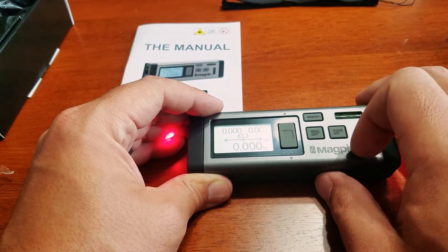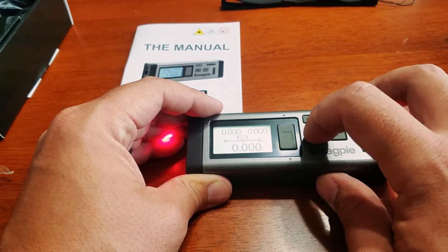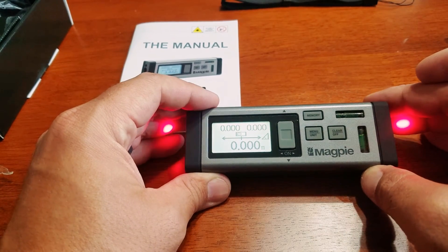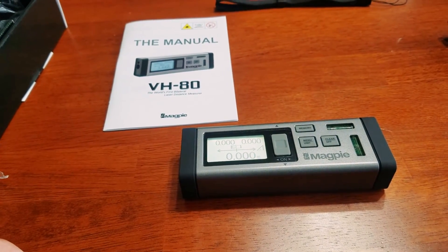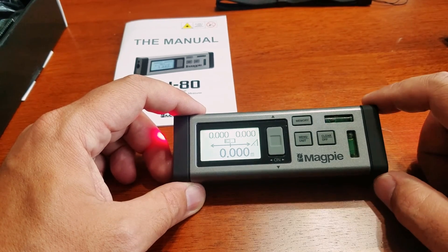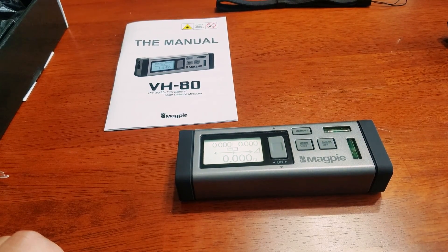I'm also able to switch units. We'll go into this more in depth at a later review, but this is what it does — comes straight out of the box being able to do everything they say it would do. It's got a nice little level there so you can make sure your measurements are correct. Follow up with a more in-depth review at a later time. Thanks for watching.